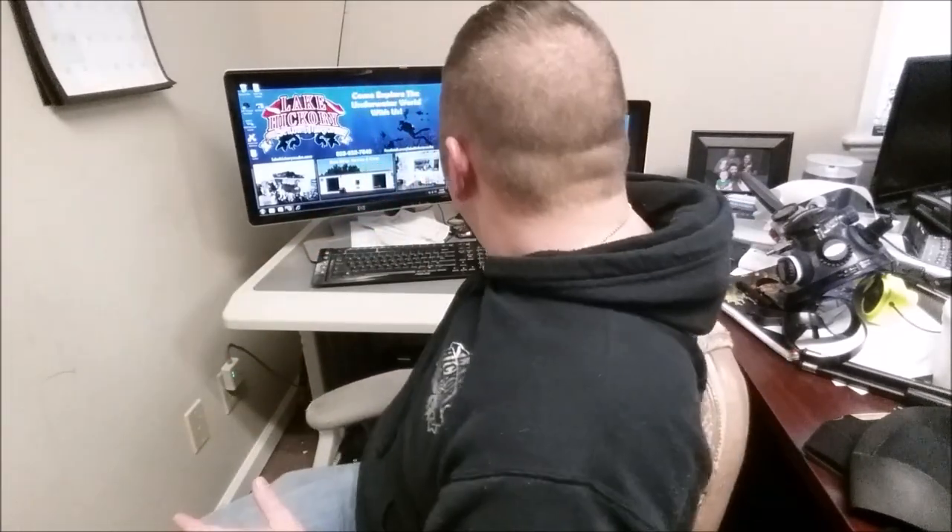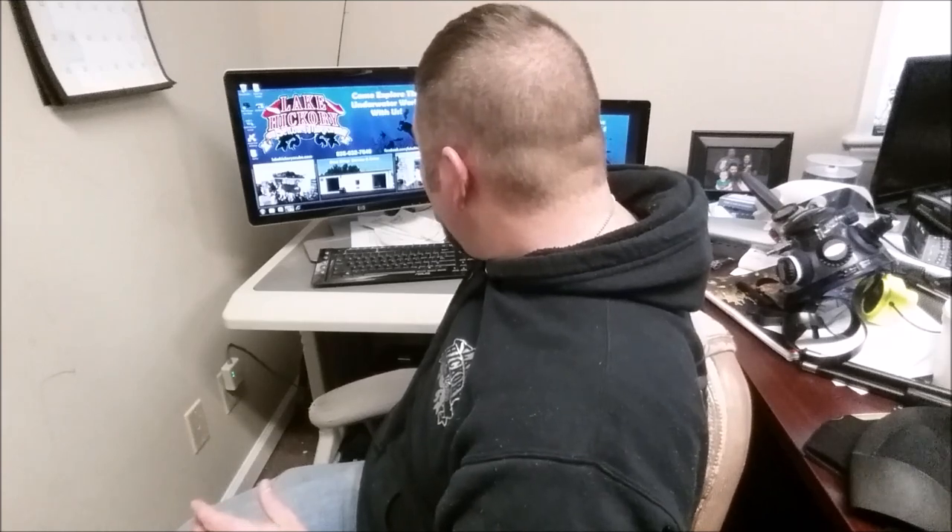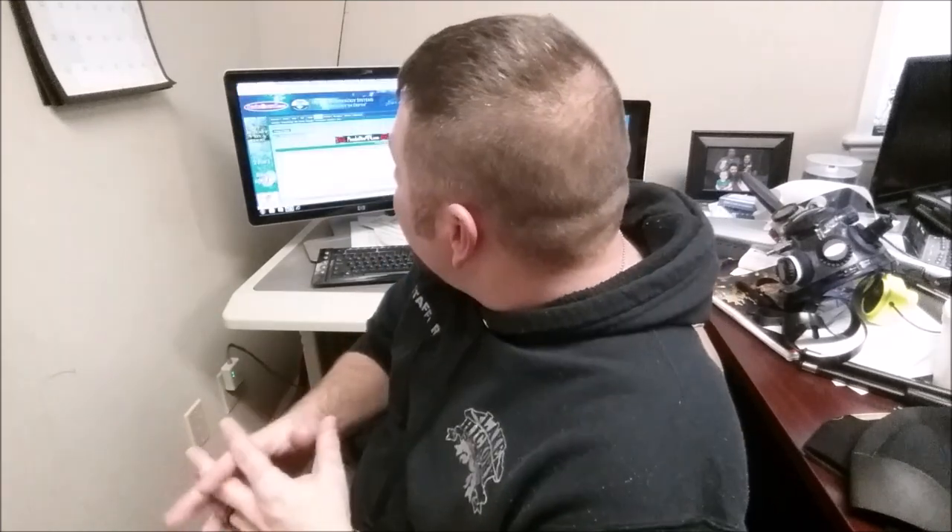Hey guys, it's Brian again from My Kicker Scuba and Marina. I was reading an article today on Scuba Board — you can look it up, it's 'FFM Users: How Do You Wear a Hood?' — I'll put a link in the description below. Basically, what the guys want to know is: for full face mask users, how do you wear a full face mask and a hood at the same time and get a proper seal?